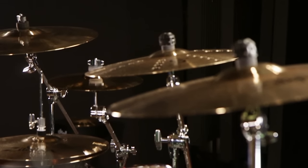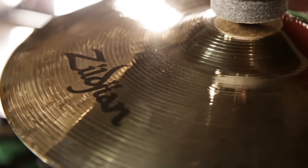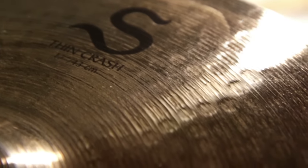The S-Family cymbals will redefine your expectations of what a B12 alloy cymbal is. A B12 alloy cymbal is made of 88% copper and 12% tin. This collection of cymbals all feature a brilliant finish, which Zildjian themselves invented in the 70s. The S-Family cymbals have an extensive hammering process which gives them a unique tone for a B12 cymbal.